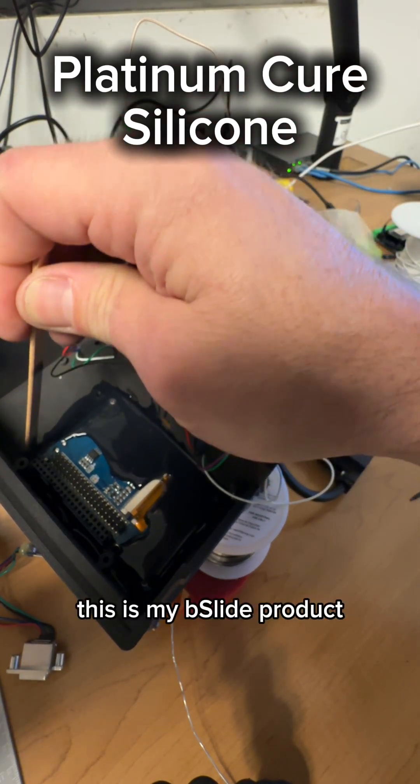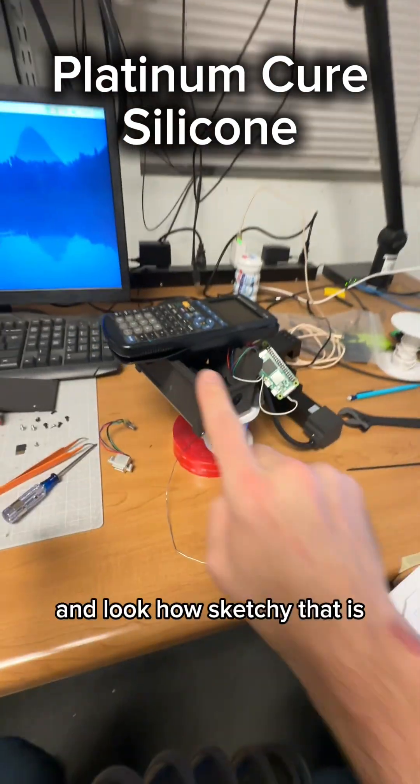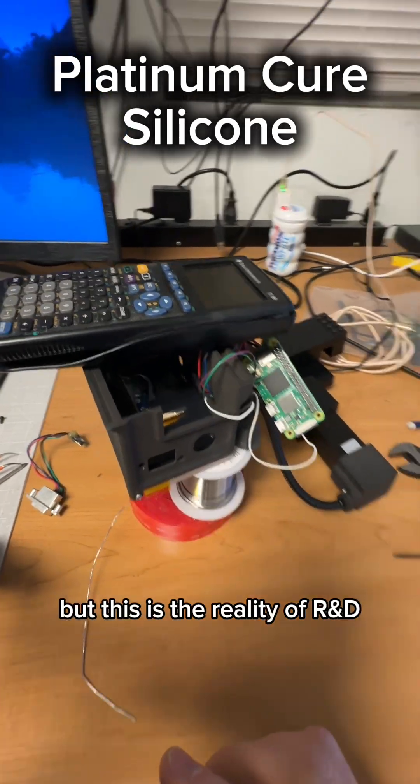This is my B-slide product, by the way. Level it out. My TI-89. And look how sketchy that is.